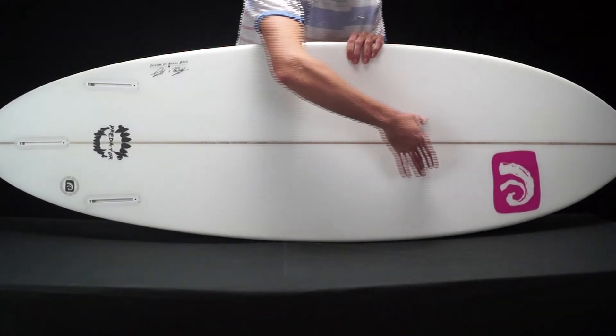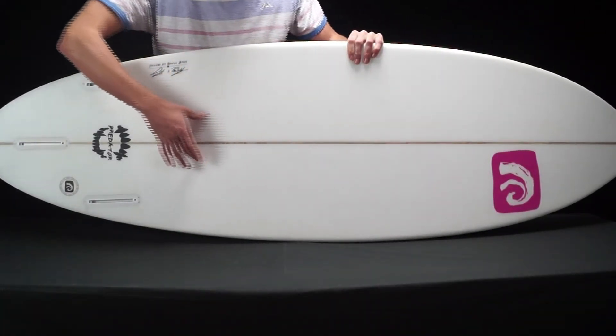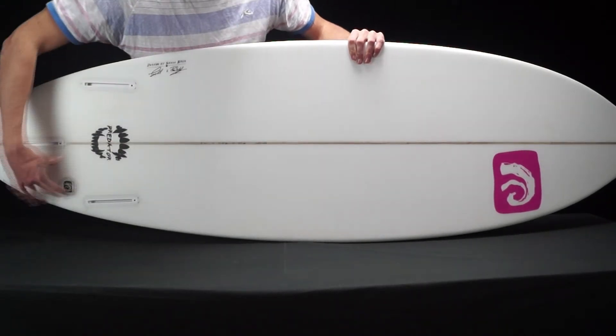Its graduating single concave forces water towards the fins to help generate speed and drive, giving incredible grip in your turns, especially in bigger waves.